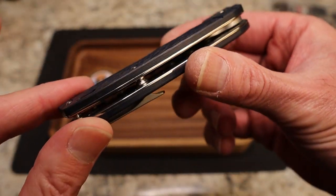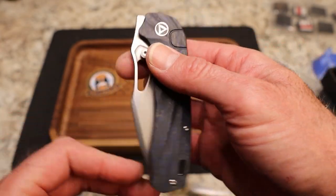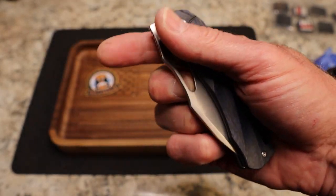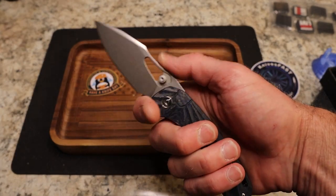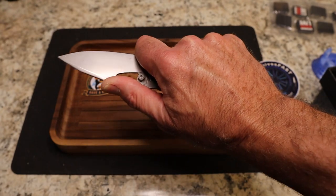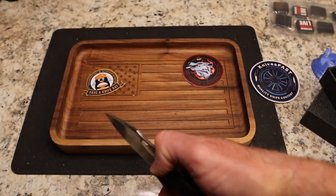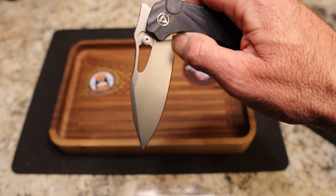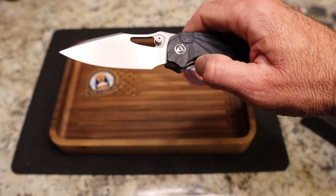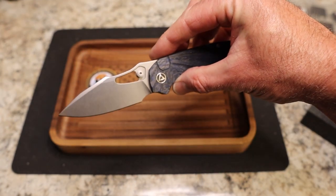You have exposed liners and a really nice look. There are thumb studs and a hole — the detent is very nice. I like the Hornbill design going on here rather than a rhino horn — a Hornbill, whatever that is, I think it's a bird. QSP always names theirs after animals. You also have a front flipper that works really nicely. This is a very interesting knife from QSP.